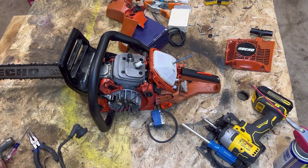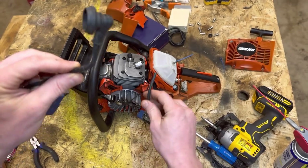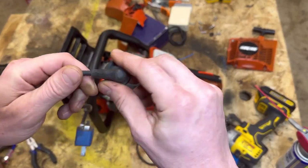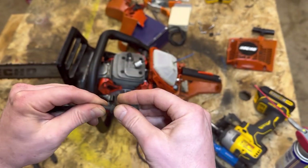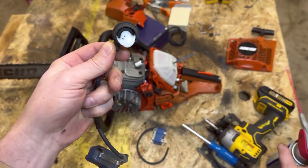A lot of times either your spark plug boot gets damaged, or like me, I am swapping out the ignition coil on a chainsaw and a lot of times they don't come with a spark plug boot. So we've got a plug boot on here - no plug boot on here. The first step is to pull off this old spark plug boot off the terminal. We'll do a little lubrication in there.